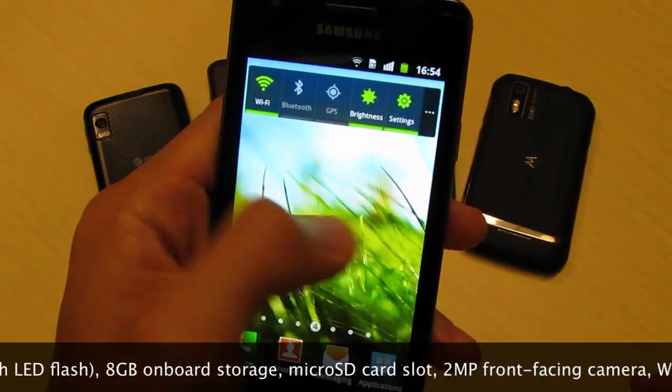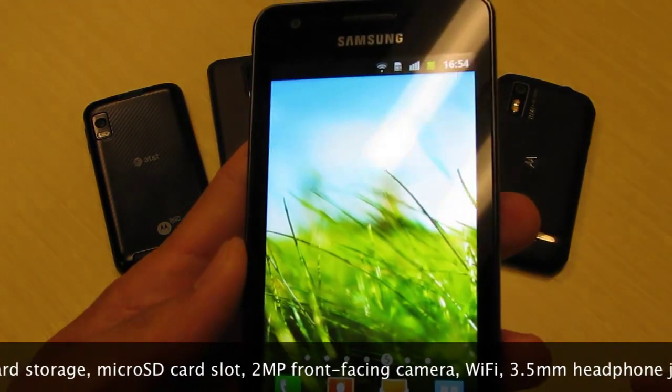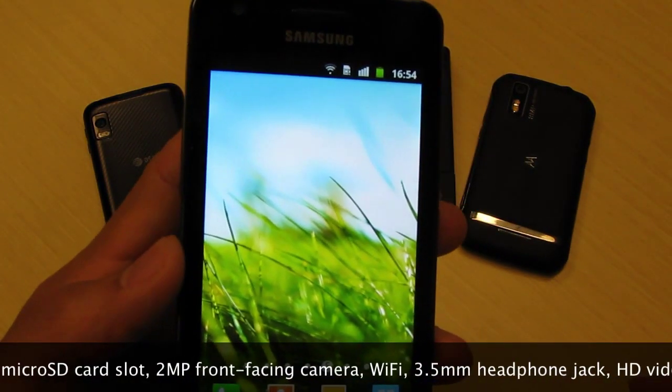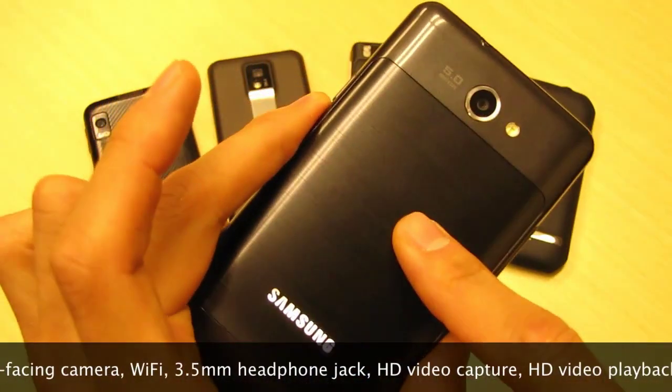It's actually really smooth and a really bright screen. You can see the colors are nice and saturated, really nice and bright here in this well-lit room. And it's powered by the Tegra 2 processor — that means dual cores. There are two processing cores in here, each running at 1 GHz.